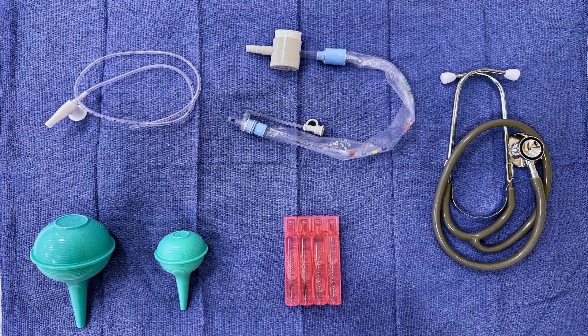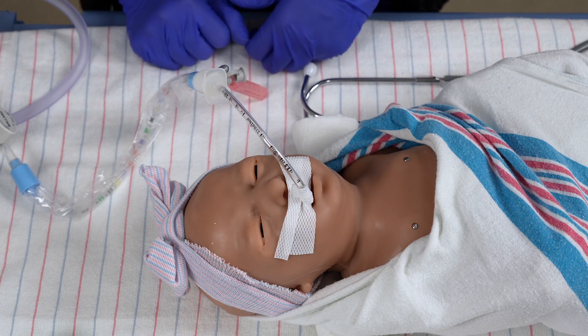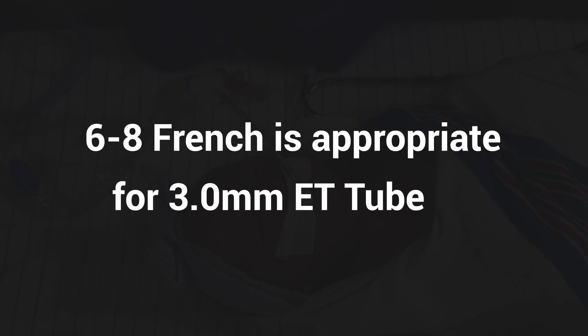Gather the necessary supplies for suctioning, including normal saline bullets to clear secretions from the catheter, and an inline closed suction system. The size of the inline suction catheter should not exceed half the ET tube diameter. For example, a 6 to 8 French suction catheter is appropriate for a 3.0 millimeter ET tube.